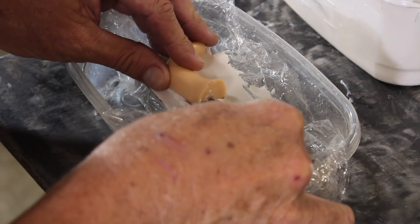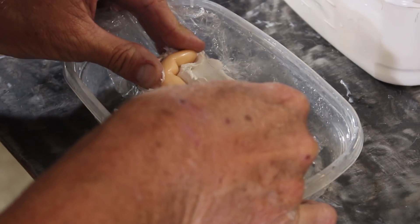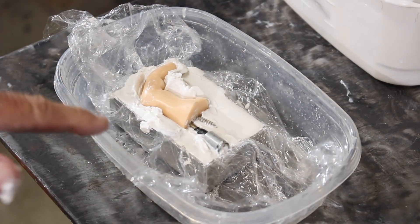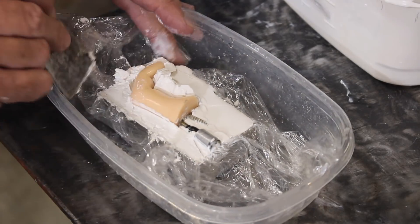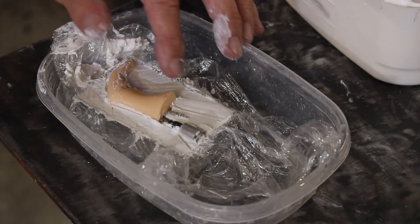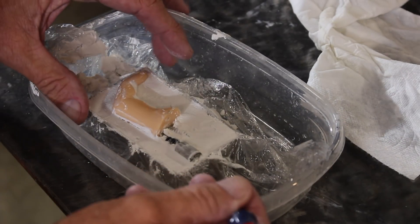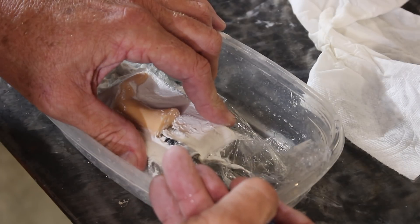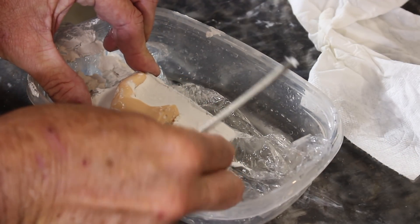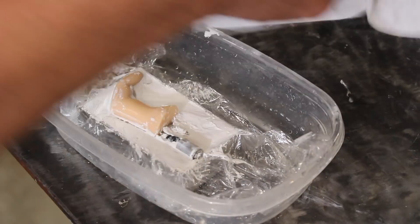Now let's put that down in there — halfway. I forgot the mold release. Now I'm going to come in with a putty knife and scrape it off. Now I'm going to let that completely cure. Okay, let's see if that will come out without tearing. It wants to come free.